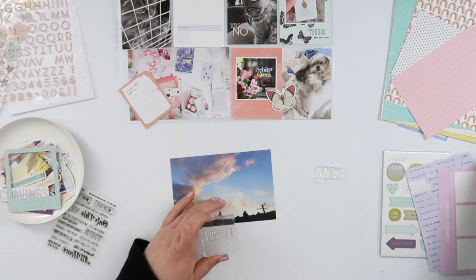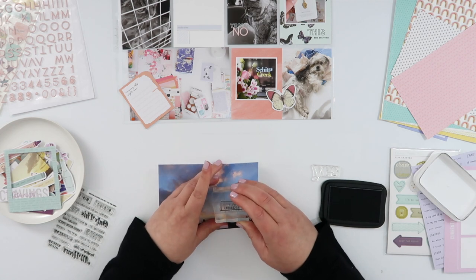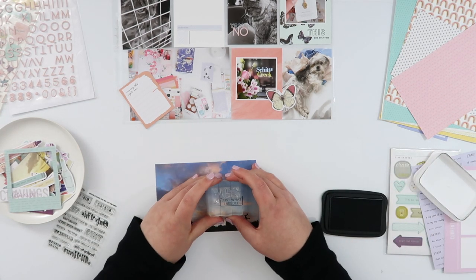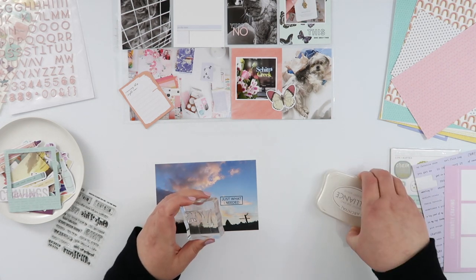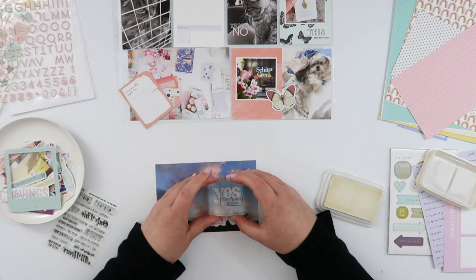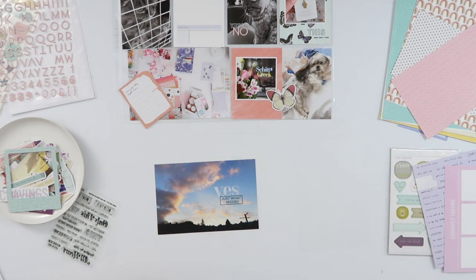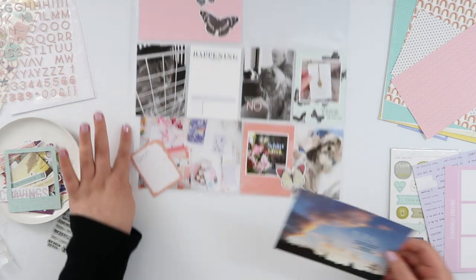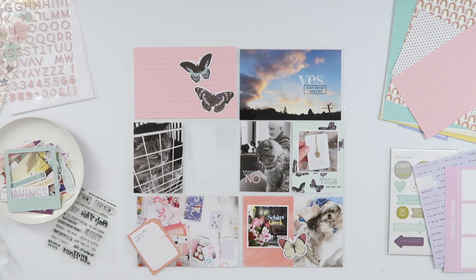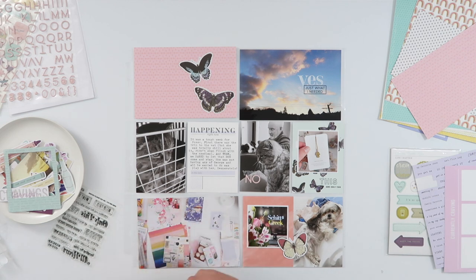I'm going to repeat that very soon, but for now I'm really simply embellishing this sky photo. Normally sunrises are at the other side of our house — this is a sunset. It was really pretty; we'd had a totally gray, rainy, drizzly kind of weekend and then right before the sun went down on Sunday night we just had this glorious sunset. Exactly what I needed — I needed to see some blue sky. I've again stacked a couple of sentiments, one with Moonlight White Brilliance ink and one in Tuxedo Black.